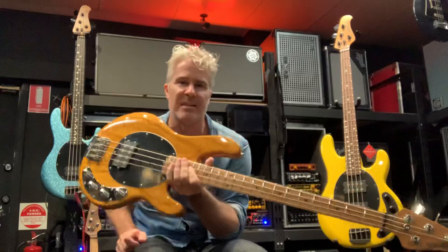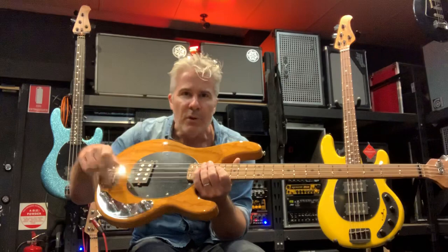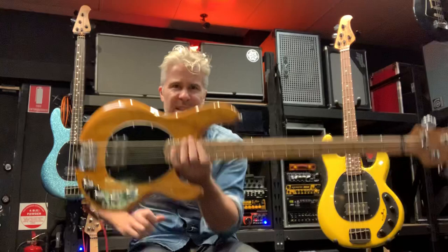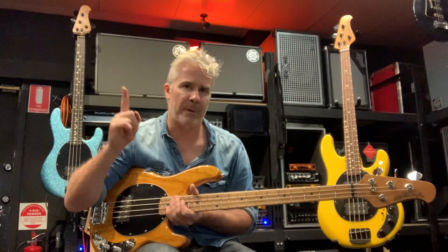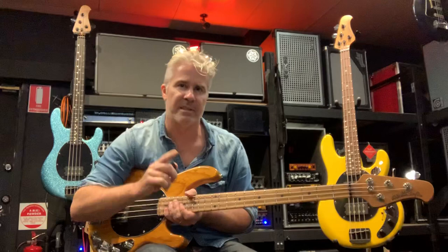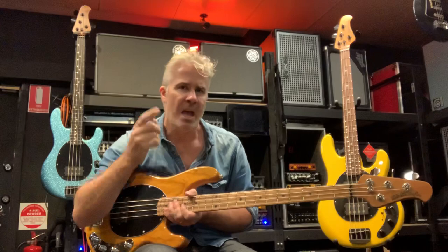This is the latest generation — the Stingray Special. It features new body contouring, new lighter weight hardware, new voicing on the preamp, and a new Alnico pickup. This one weighs just three kilograms — if you've ever picked up a Stingray that weighs three kilos, it's incredible. We've just seen the new pricing on Stingrays and they are about to go up considerably because the dollar has sunk, so if you've ever thought about owning a Stingray, now's the time.